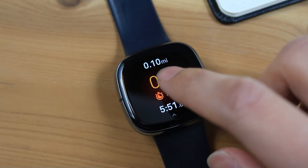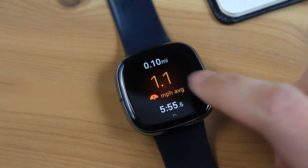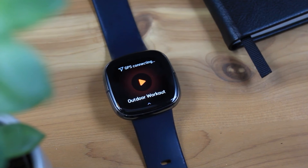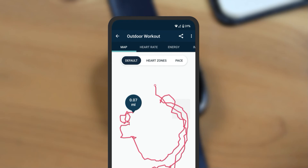When in this exercise mode, you'll be able to see info such as your current speed, average speed, distance traveled, and more. This mode uses the Fitbit smartwatch's built-in GPS. You will also be able to view GPS data in the Fitbit app after you've finished a workout.